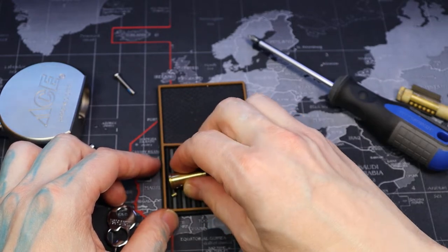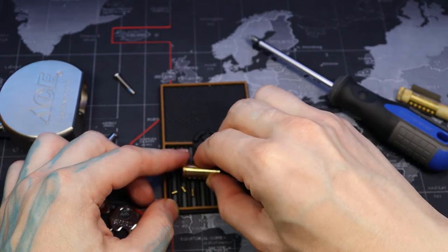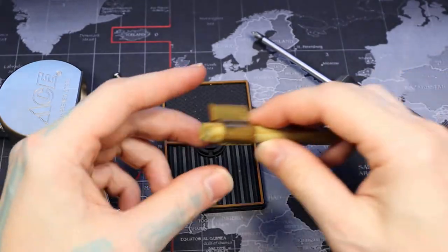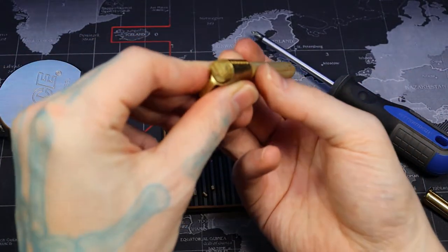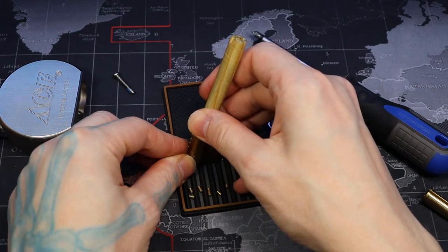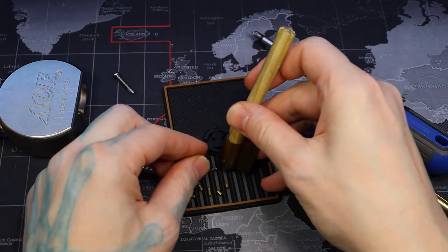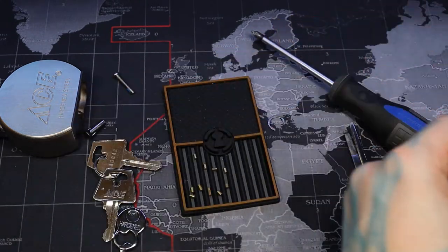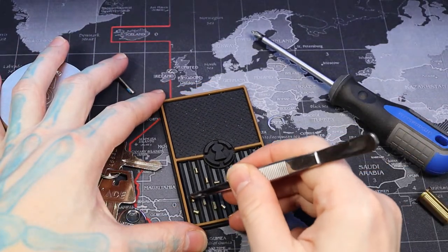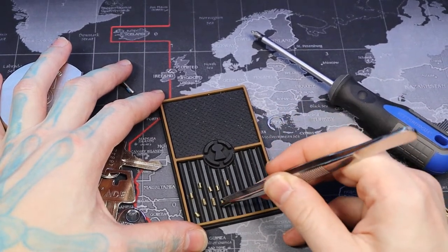One, two, three, four, five. Kind of looks like it's been like an American line and top pins: one, two, three, four, five. Oh cool — it even has some serrated spools, so all the spools are serrated spools. Actually a little bit better than the typical American lock.